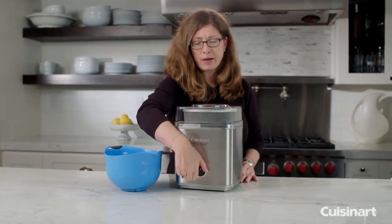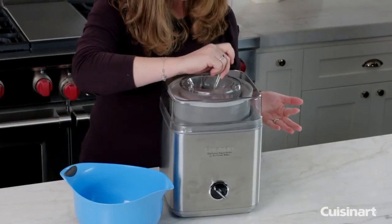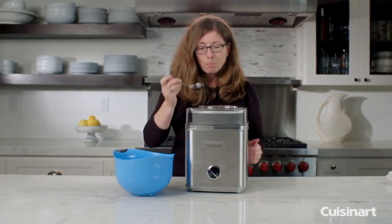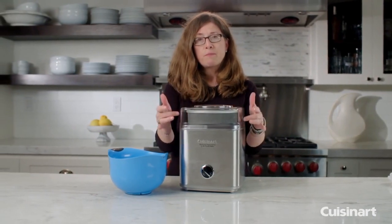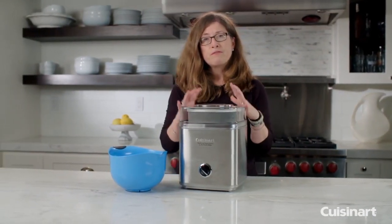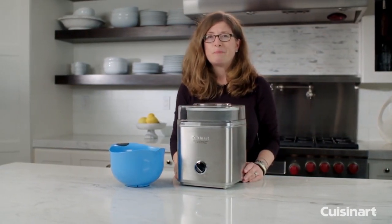So let's check on our strawberry ice cream — I'm going to turn this off. It was mixing for about 20–25 minutes. I'm going to give it a little taste. It's really sweet and nice and airy. What you should do now is remove it from the freezer bowl, put it in a food storage container, put it in the freezer, and it will harden up nice and hard so you can enjoy your homemade ice cream.